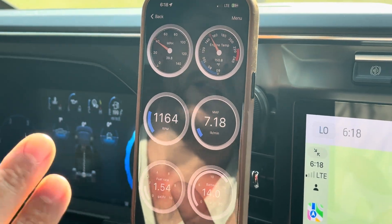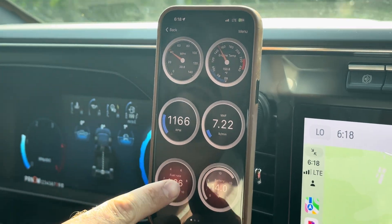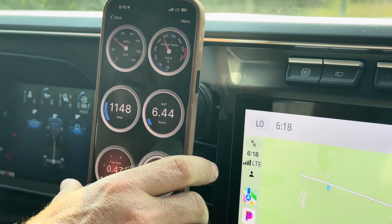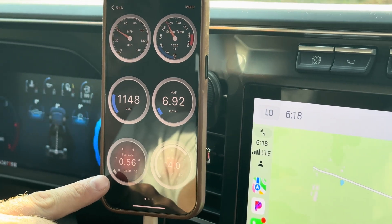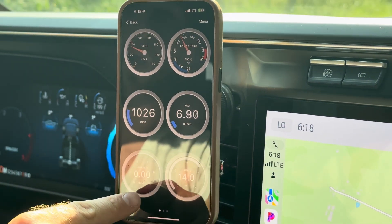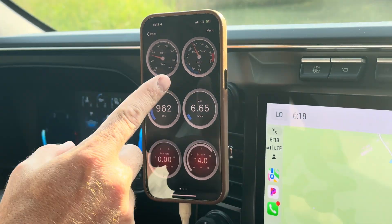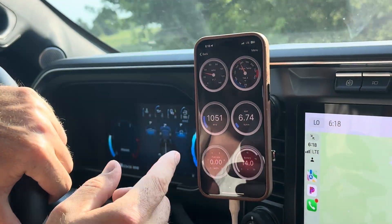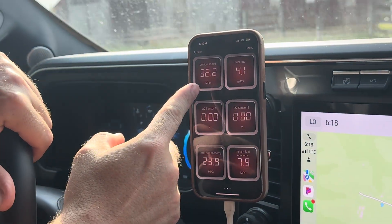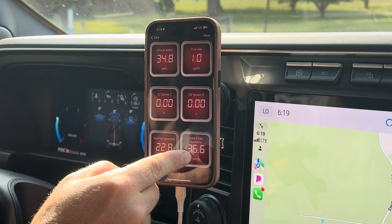You've got your battery, which a lot of this stuff you can see in your dash. But on this, you can see a ton of other parameters that you can't see in your dash. Like this fuel rate here — you can see the fuel rate that my truck is putting through the fuel lines, and that's gallon per hour. I'm letting off the gas now so it's defueling. But then you've got engine temp, your mass air reading, vehicle speed, fuel rate, O2 sensor 1 and 2, total fuel economy, instant fuel economy.